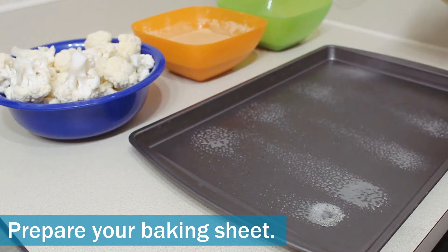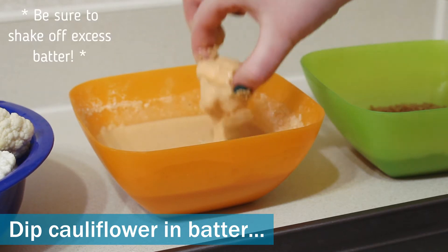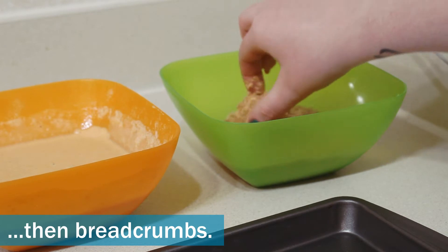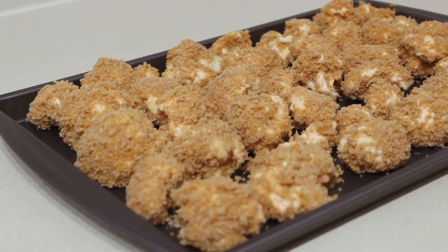Put some non-stick spray on your baking sheet. Now it's time to dip the cauliflower in the batter — make sure to shake off the excess batter — and then roll it in the breadcrumbs and place it on the baking sheet. Do this for all of the cauliflower.